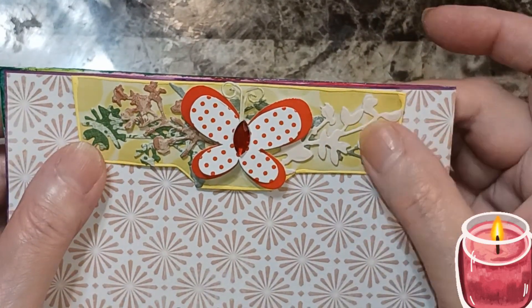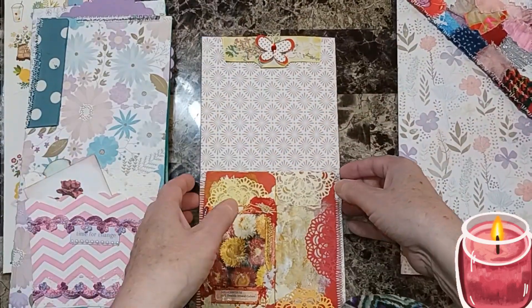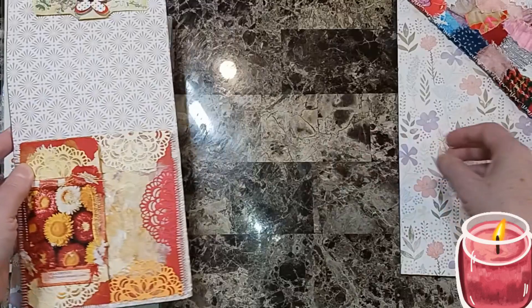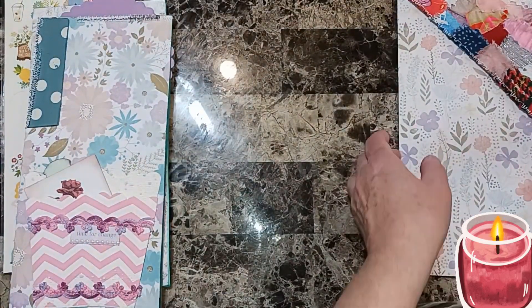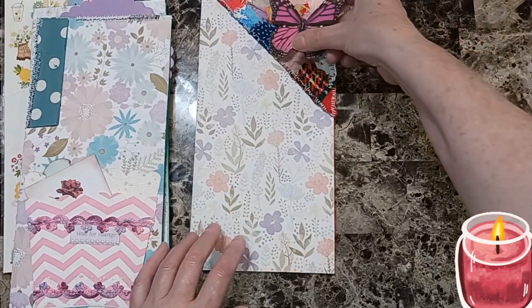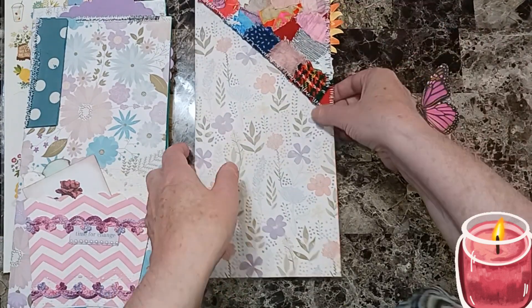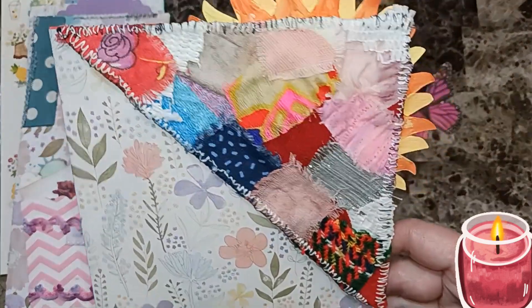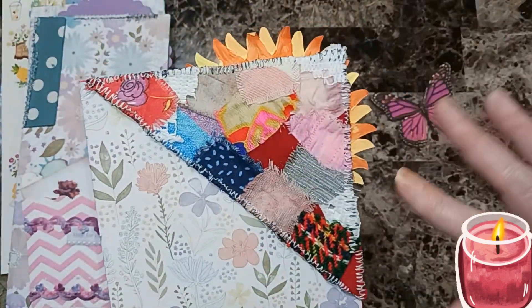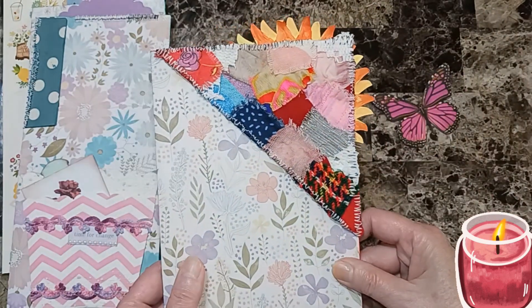Paige is calling so I'll be right back. Alright, beautiful beings — moving this over out of the way to dry, bringing this one in. All I'm going to do is put a butterfly right here. I made this pocket — it's just a bunch of fabric scraps I threw together from that wreath, if you've seen the other video, that I tore apart.